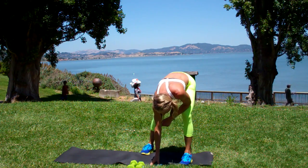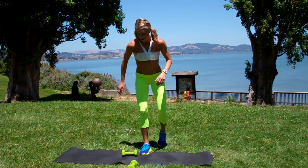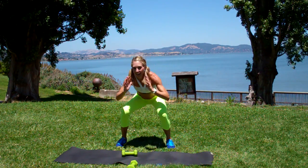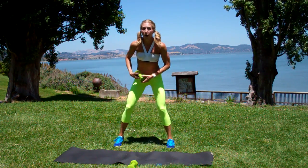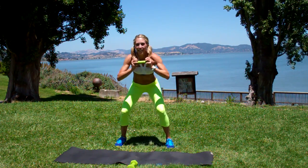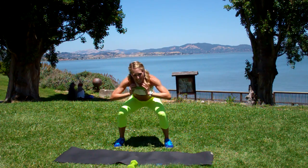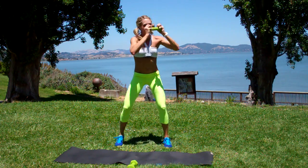Reset for drill number three. Same thing — that's squat reach, but the other side. So sit and twist to the balls of the feet and reach. If you're up for the challenge, grab a free weight or a little physio med ball. Pull it to your chest. So don't just come back here — sit low, reach high.